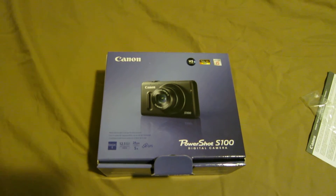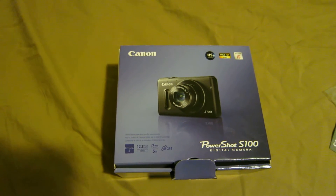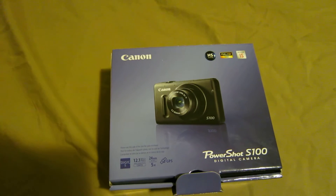Hey everyone, this is Jared, TurboDays here. Wanted to talk about my new camera, the Canon PowerShot S100. It cost me around $400.